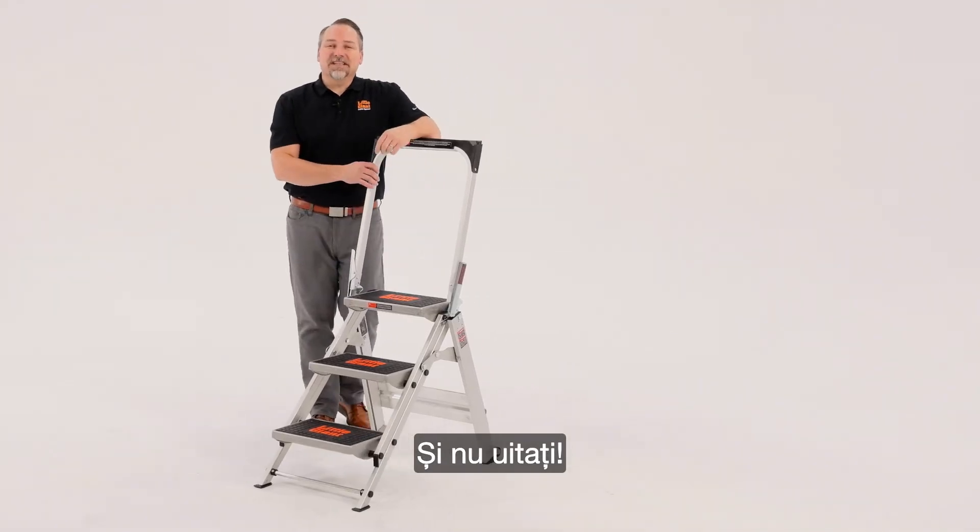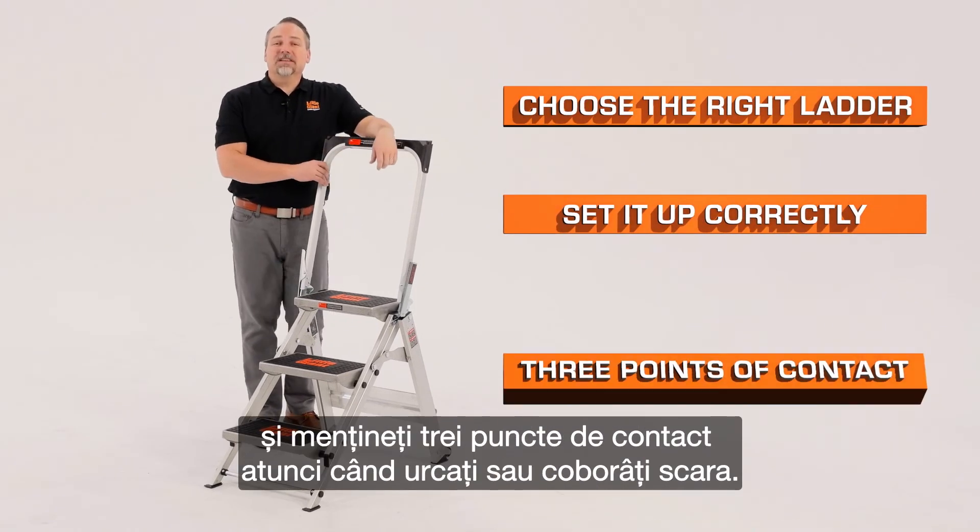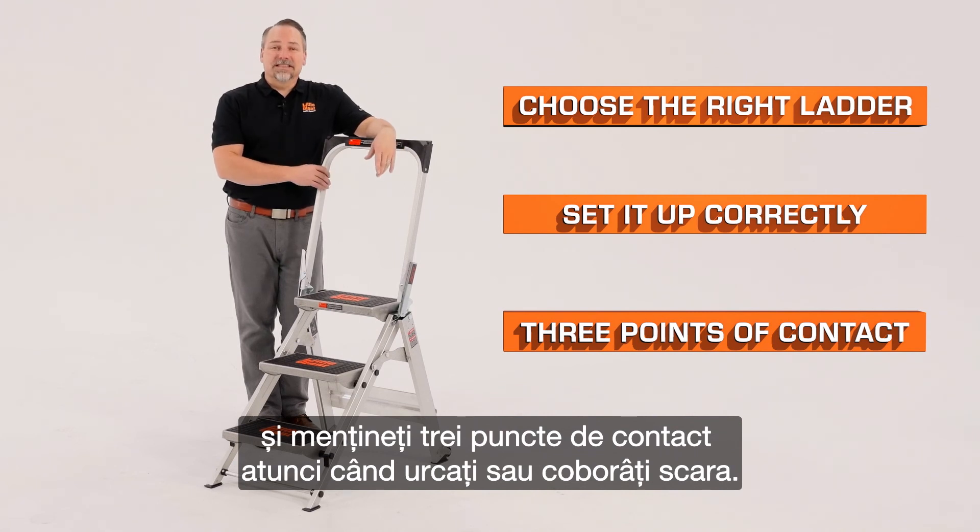The bar will act as a handle so that you can roll your safety step off to your next job. A couple of quick reminders: always choose the right ladder for the job, set it up correctly, and maintain three points of contact when climbing both up and down your ladder. This is the safety step by Little Giant Ladder Systems.